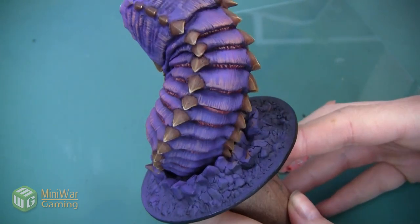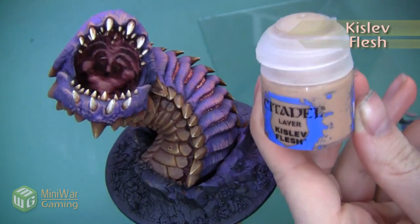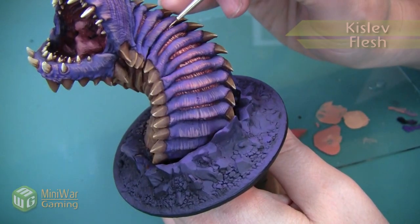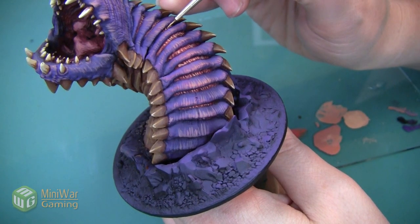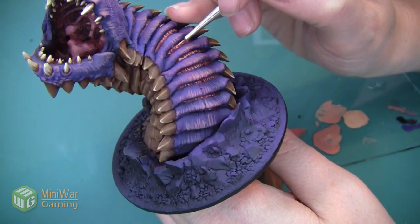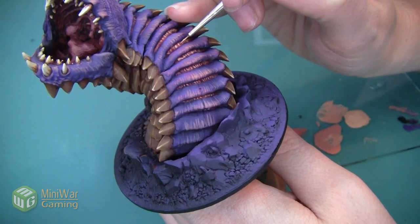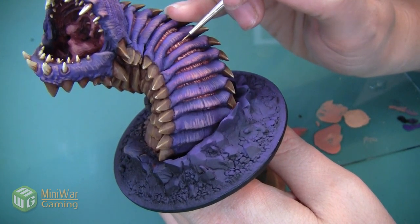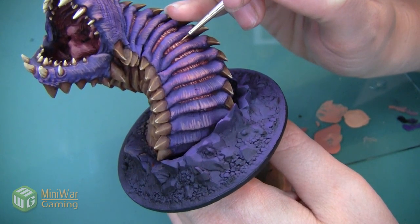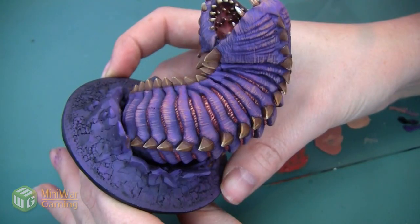Here's the worm after we've applied that 50/50 highlight. We're going to apply one final highlight using pure Kislev Flesh — I'm going to be very sparing with this, really just using it as a super highlight in the areas that would be in the most sun. I'm actually not even going to apply this to all of the skin sections; I'm just going to apply it to the four that are the largest on the back, right on top where the sun will be shining directly down on them.